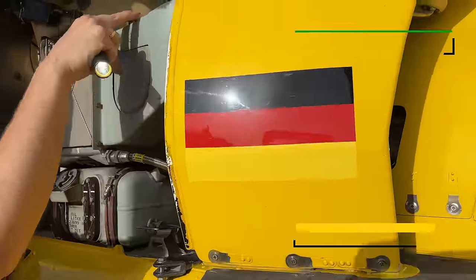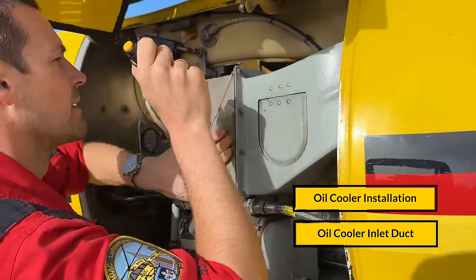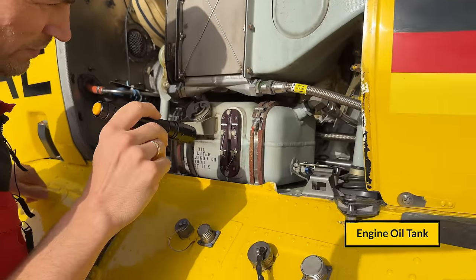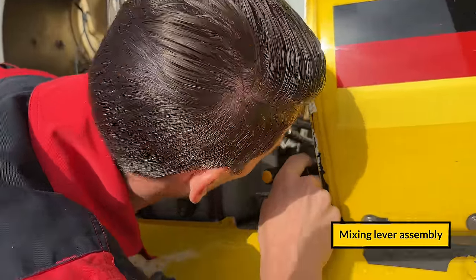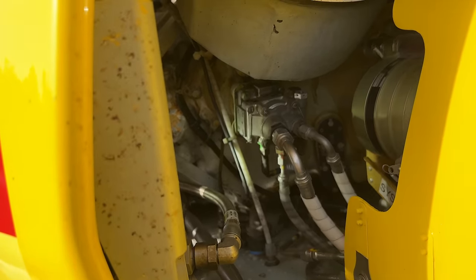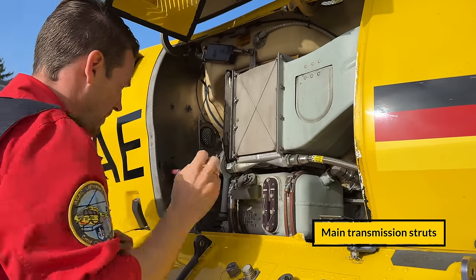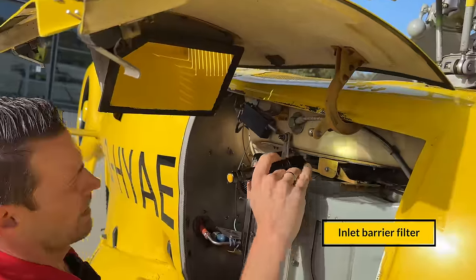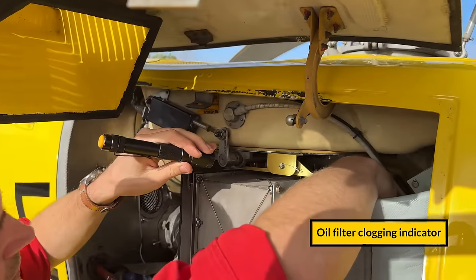We check the oil cooler — the inlet duct has no foreign objects, the insulation is in good condition, and so is the oil cooler itself. We have the engine oil tank and the fluid level is good. We can also see the mixing level assembly from here, plus the hydraulic pump — no leakage. We check the main transmission struts. There is the inlet barrier filter that separates particles — like dust and sand — from the air. In the back there is the oil filter clogging indicator, which is good.